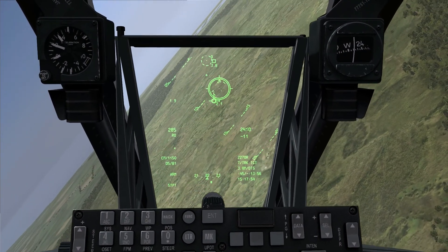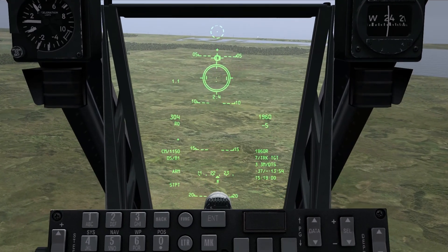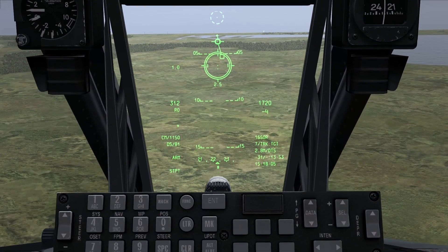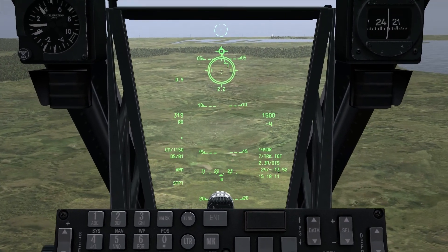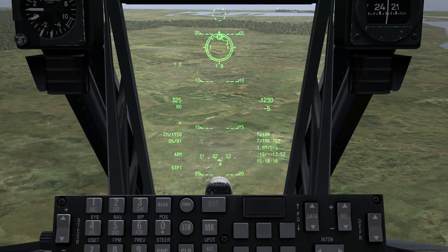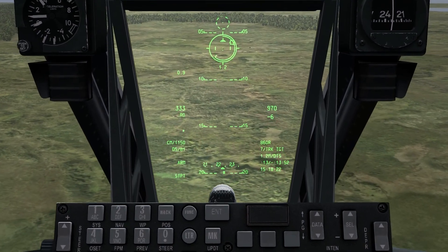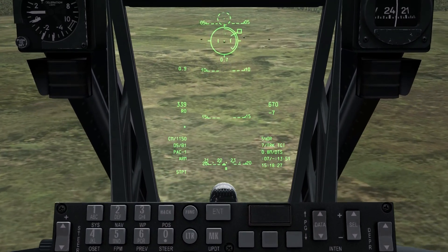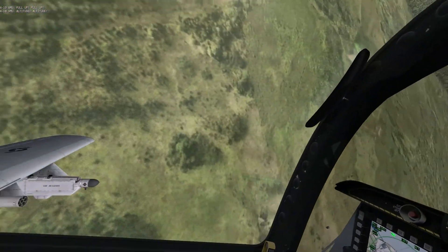There are my targets out in the distance and I can see them clearly now. I want to employ on these guys around 4,000 feet slant range — I've got a long way to go, I'm 2 miles slant range out. As I'm decreasing through 10,000 feet, 9,000 feet, when I get to the range where I want to start employing the gun, I'll depress the trigger to the first detent — that's going to stabilize me. At 4,000 feet, squeeze the trigger for a 2-second burst, then pull over the horizon and get out of the area.